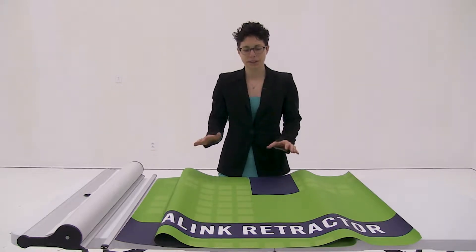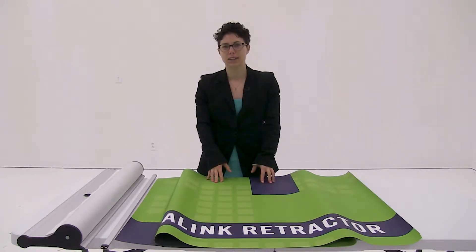Welcome to instructional videos. Today we are going to install the graphic into the MagnaLink retractor.